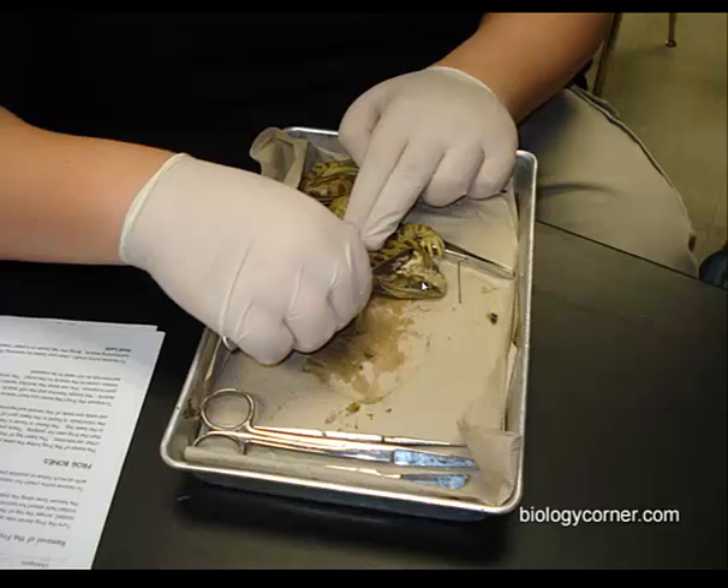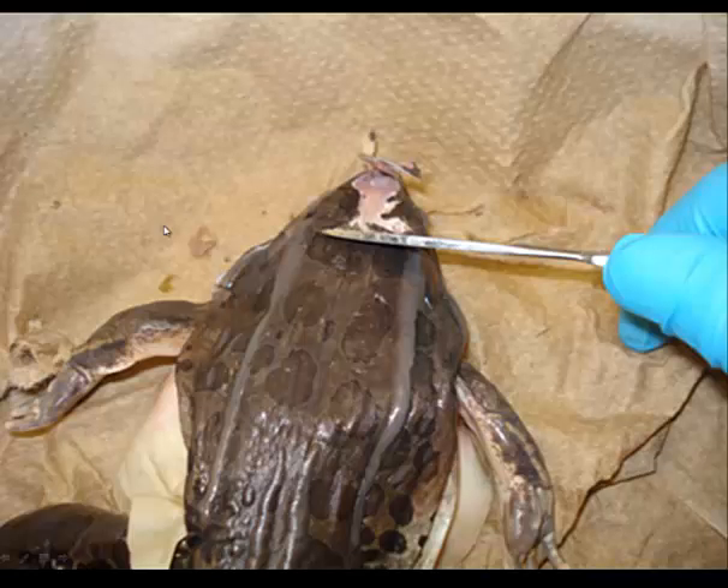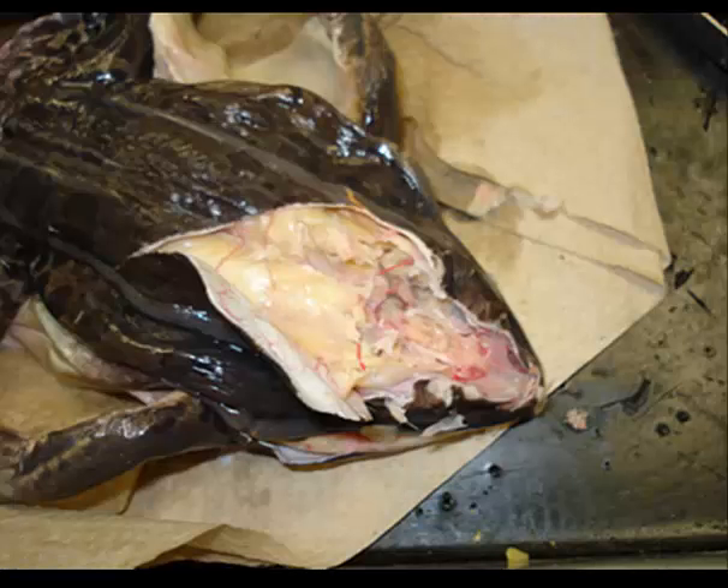To dissect the nervous system, start scraping the skull of the frog in the top cranial region — here's where the eyes are, and the tympanum is down below. Start scraping through, and you'll have to cut through some bone. You'll start to see the brain beginning from the external nares, traveling back through the eyes, back to where the tympanum is.